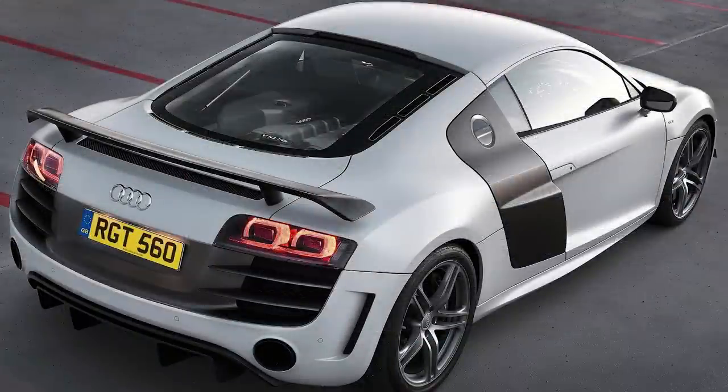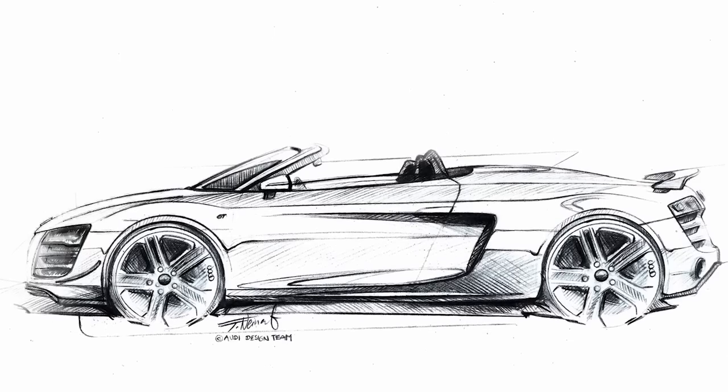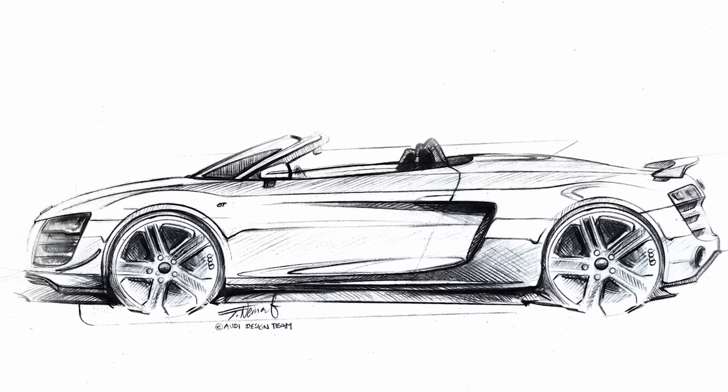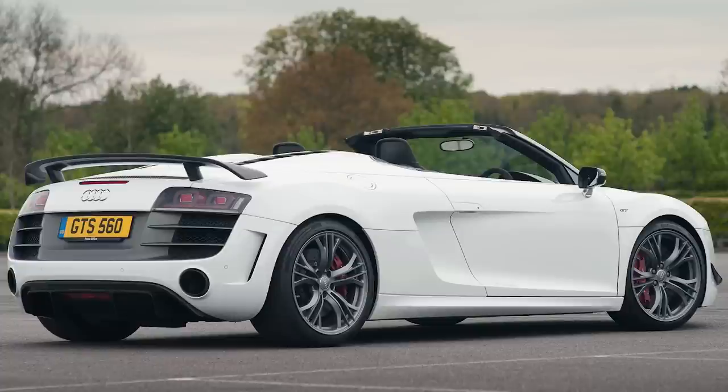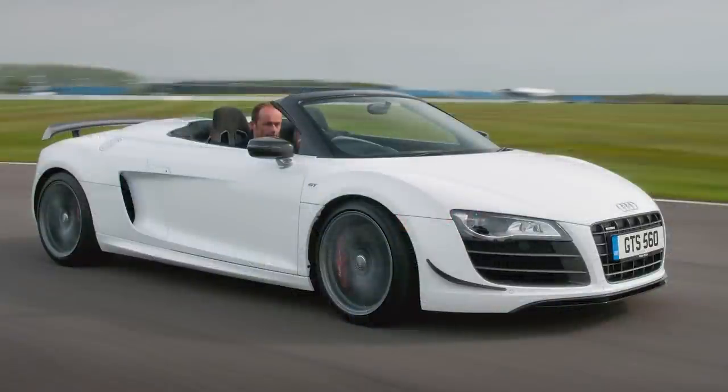And of course, they also dropped an R8 GT Spyder. Introduced in 2011 and also limited to 333 units, it had a retractable roof and a price tag of $231,863. It came with 19-inch wheels, satellite navigation, red brake calipers, an interior ambient lighting package, a premium Bang & Olufsen sound system, and several other new features.